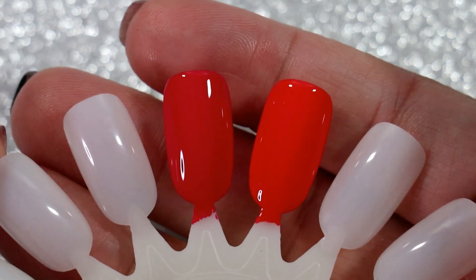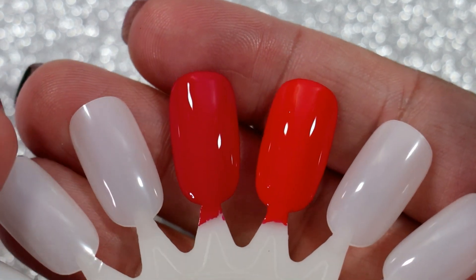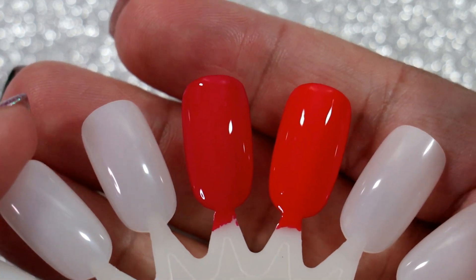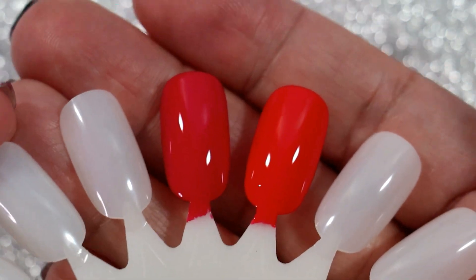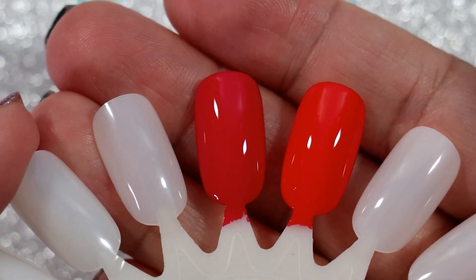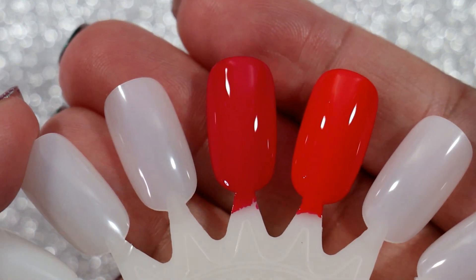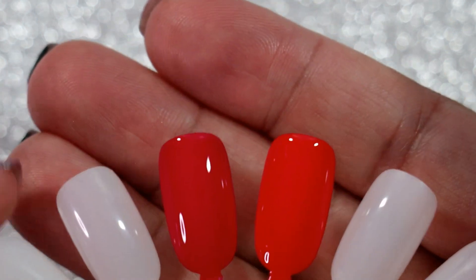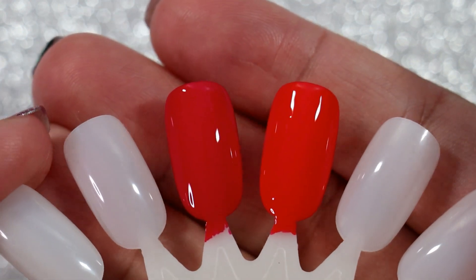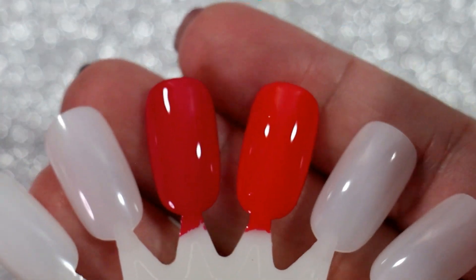They are so not the same. If you are a nail polish collector I would highly recommend having both of these in your collection — they are different enough to tell a difference. But a regular person who just casually likes nail polish is not going to notice much of a difference. I asked my husband if he can see a difference and he said 'no, they're just red,' and I was like 'they're not red!'